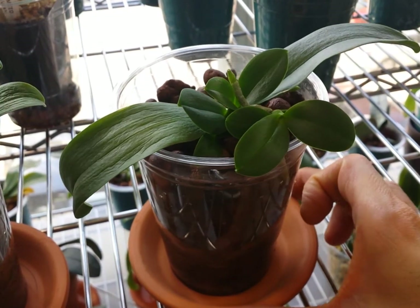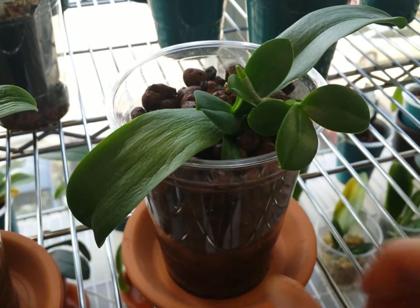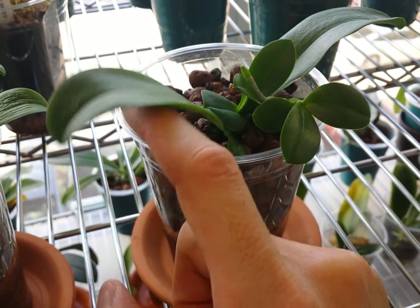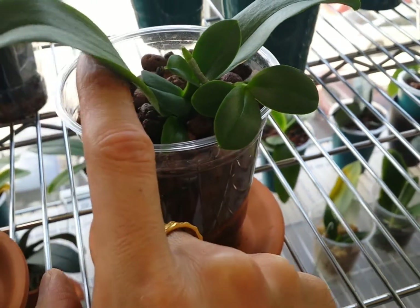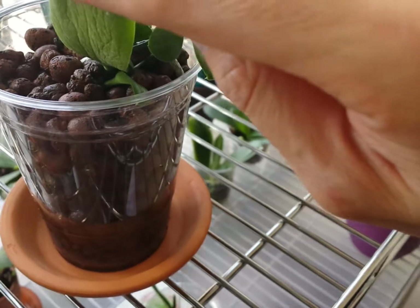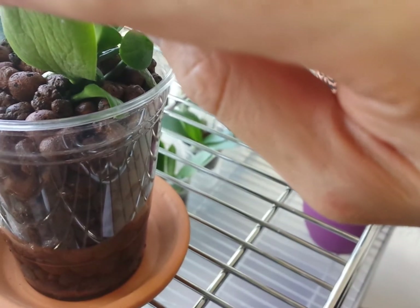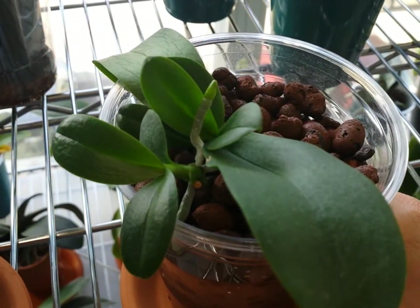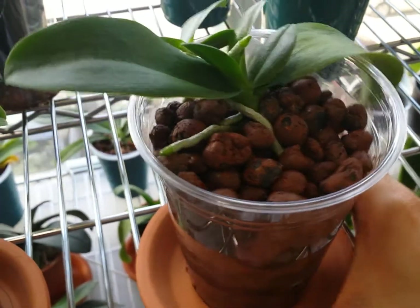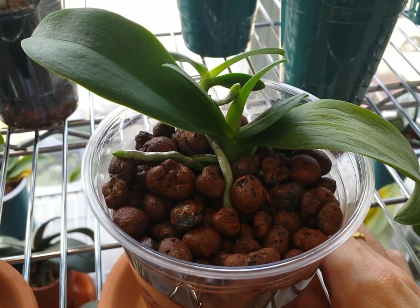This is also a keiki root, so overall it has three roots. The mother plant is growing three smaller leaves, and I suspect that's because it's giving more energy to this keiki and another keiki at the base. That keiki is growing two leaves but I haven't seen any roots coming out, though based on the foliage I think it's doing just fine.